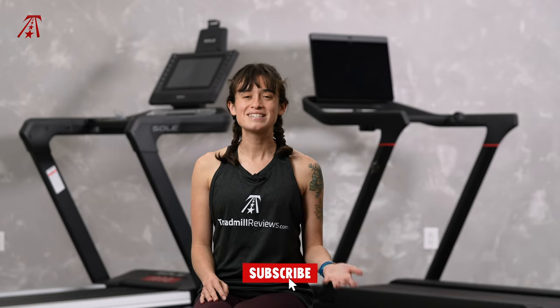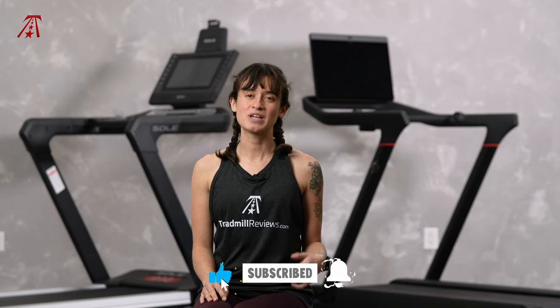We're so happy to help you along in your treadmill shopping journey. If you're looking for more reviews, consider liking this video and subscribing to our channel. The support of our audience allows us to review the products that we do. We have even more reviews available on TreadmillReviews.com, including individual write-ups on each of these machines.